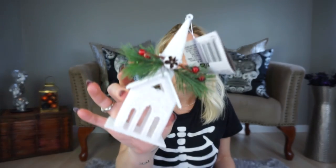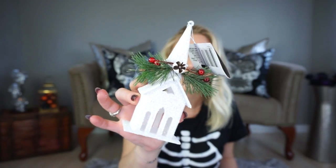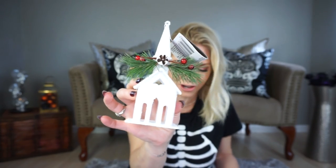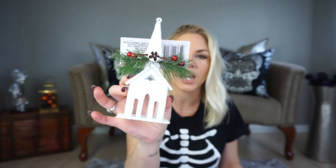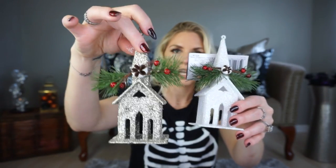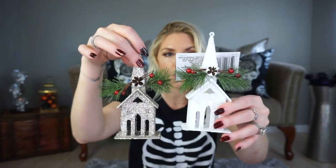I picked up this little — I called it a house in my shop with me, and someone left a comment saying it's a church. So this cute little church — I am obsessed with it. It's so pretty in white. They also had it in gold and this more champagne-y color. I love them so much.